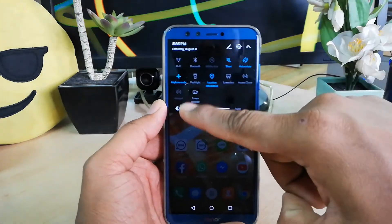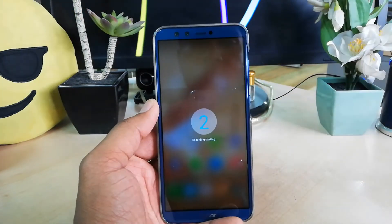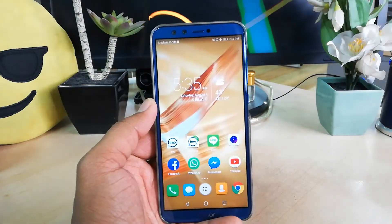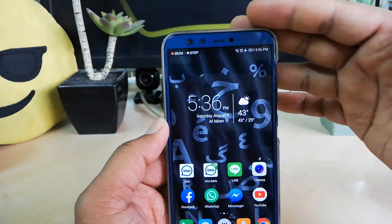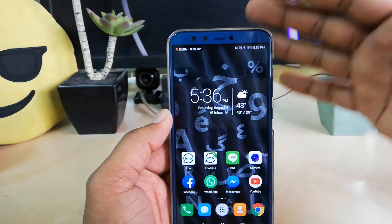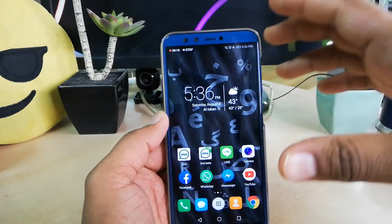Now if you want to take a screen recording, simply swipe down and you will see the screen recorder. Just click on it and you will see a countdown — three, two, one — ready to go. You will see an indicator showing that your screen recording is now working, and whatever you do in your device it will automatically record.